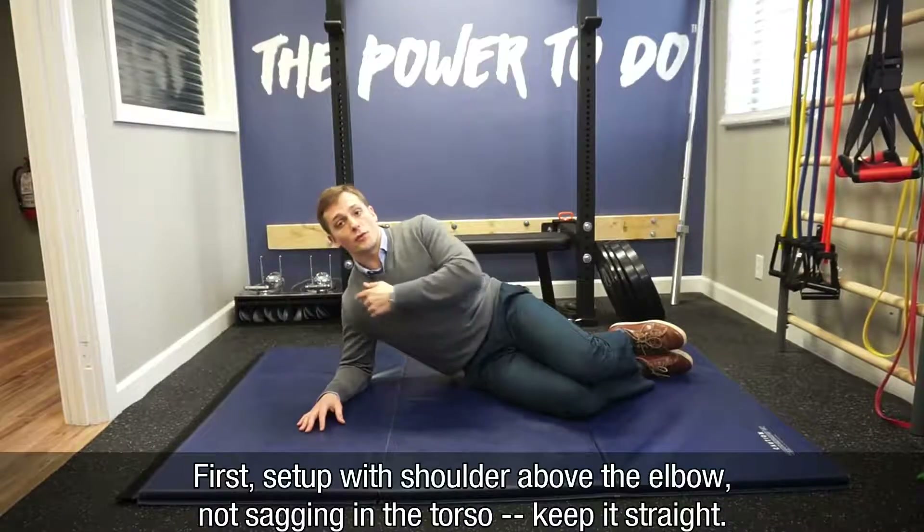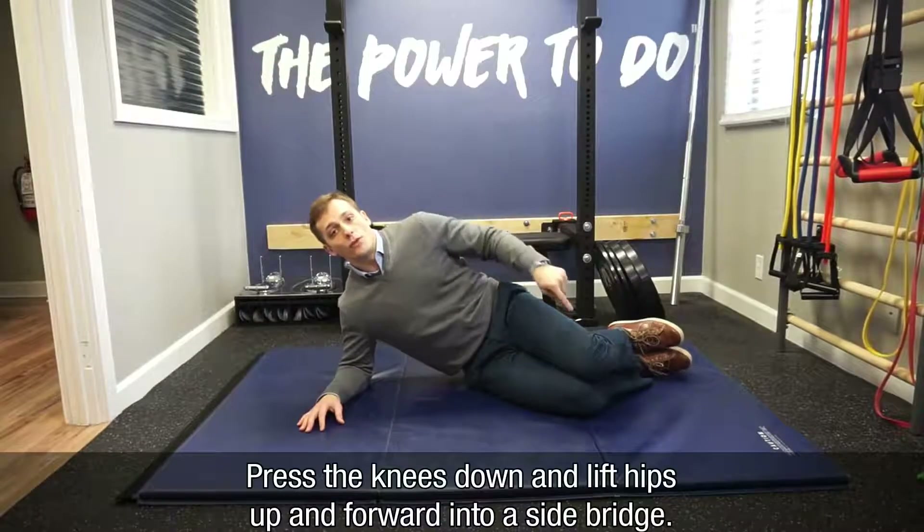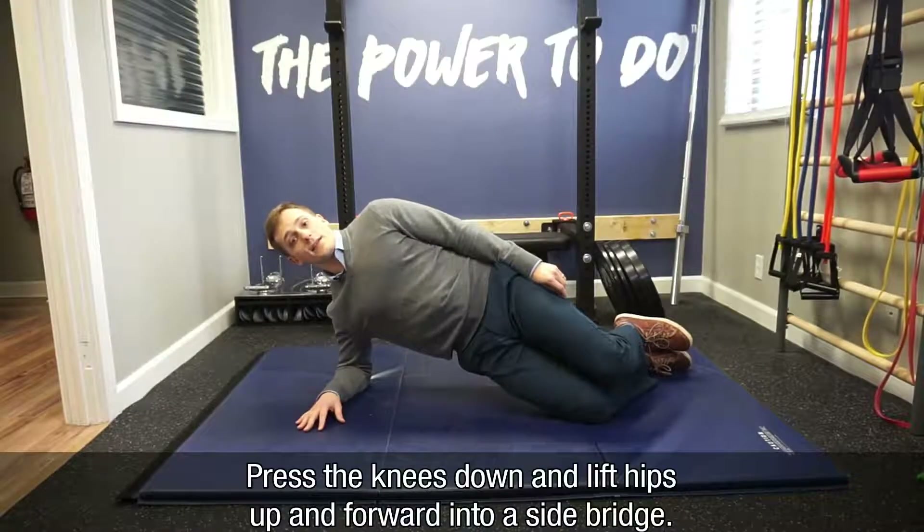First, you'll set up like this with your shoulder above your elbow. Make sure that we're not sagging in the torso — keep that straight. Then press your knees down and lift your hips up and forward into a knee side bridge.